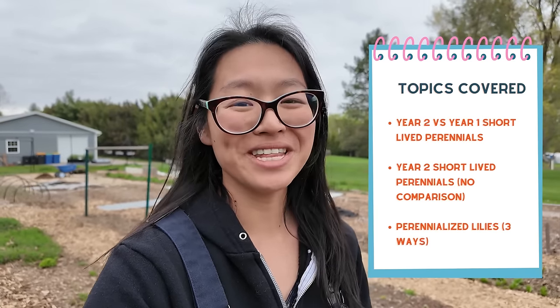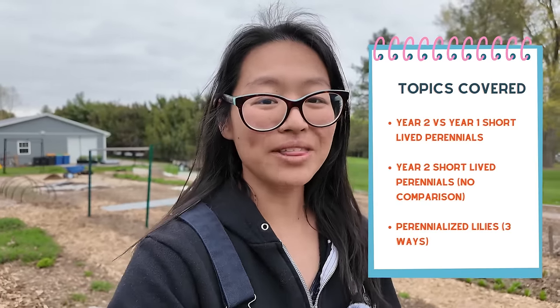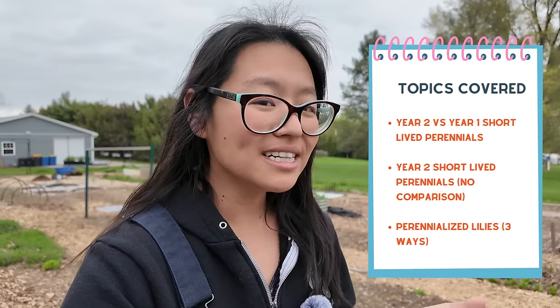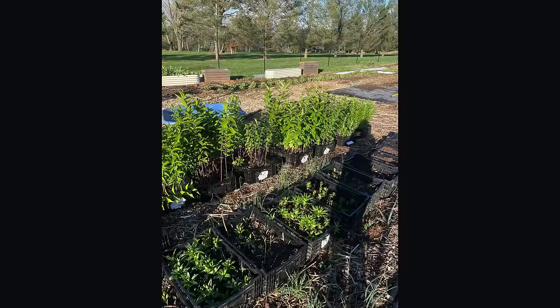The second group is just the second-year short-lived perennials that don't have a comparison point because I didn't get seedlings in last fall. The third group is actually the one I'm most excited about — it's lilies. While they can be perennialized in ground where I live, they technically should not be able to be perennialized in crates, which is how I grow the majority of my lilies because I like to succession force them for a continuous bloom cycle.